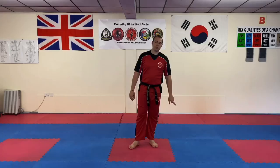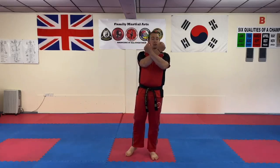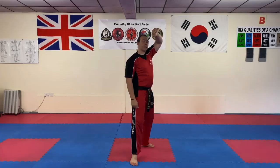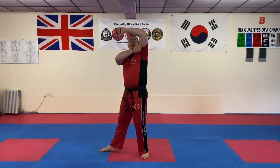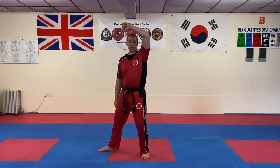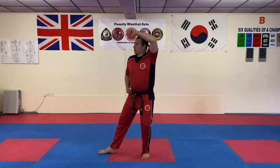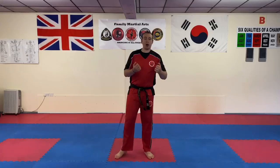Now we're going to stay in L stance for the next one - a twin outer forearm block. Twin outer forearm block means both arms are doing the same thing. Your chamber should be crossing at the wrists, palms facing you - or backs of hands pointing that way. Come forward, make a chamber, L stance again, twin outer forearm block. The golden rule with this move is: highest hand over back leg. You've got your elbow and shoulder in line, and then there's a straight line all the way down across to that leg.